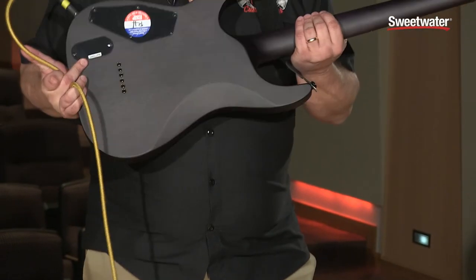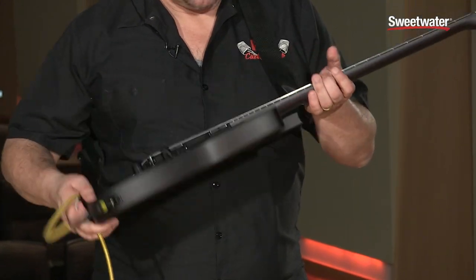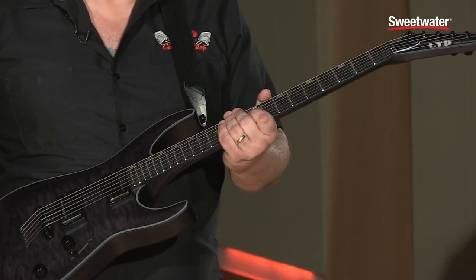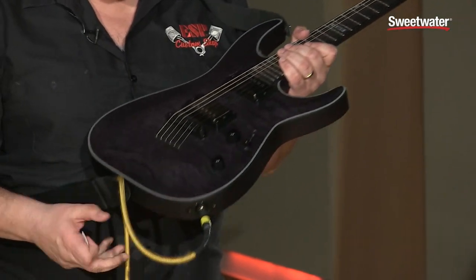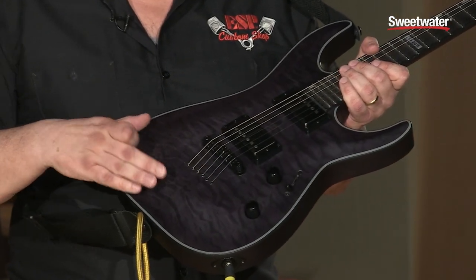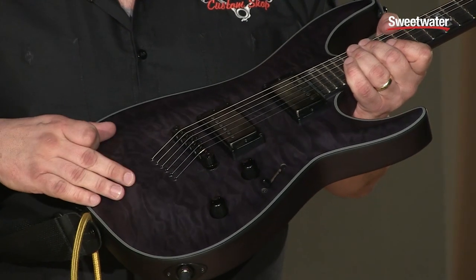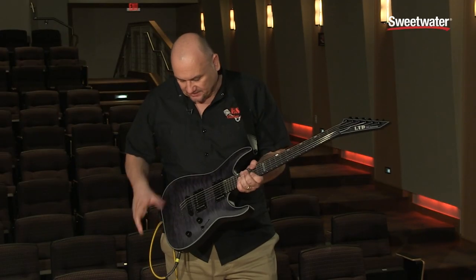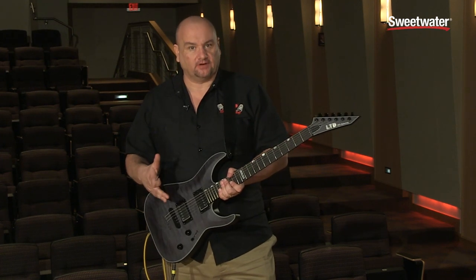It features a set-through neck with an ebony fingerboard, which is an upgrade from our normal MH series. It also features a black satin quilt bookmatched maple top with mahogany back. Again, it is satin so it doesn't have the normal gloss that a lot of our guitars have.